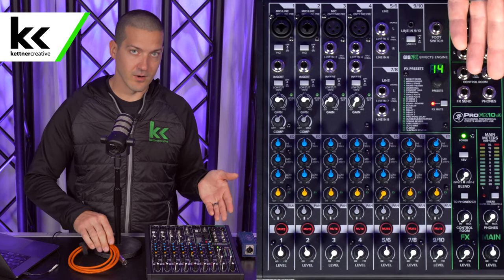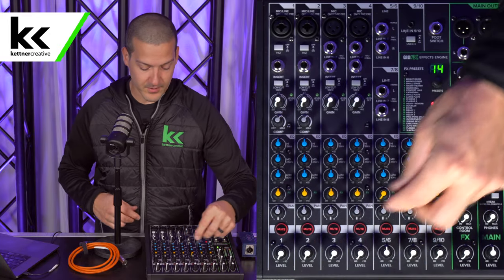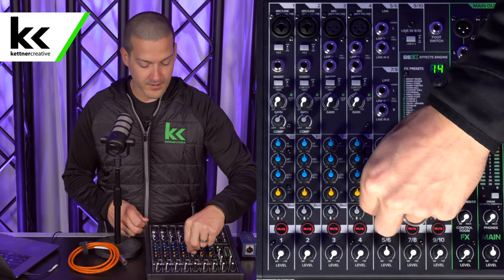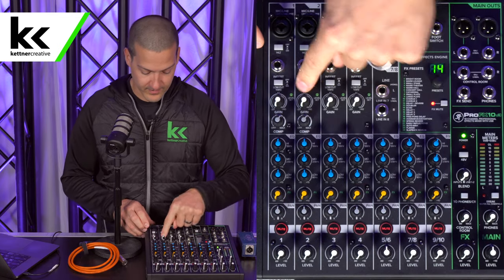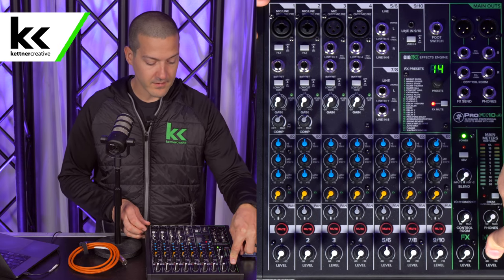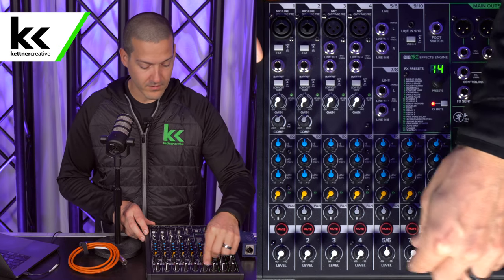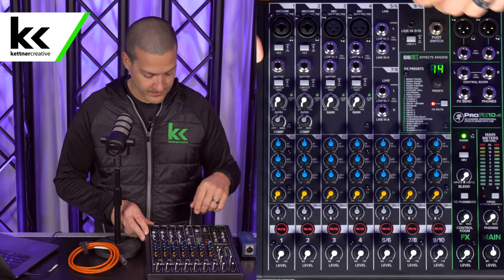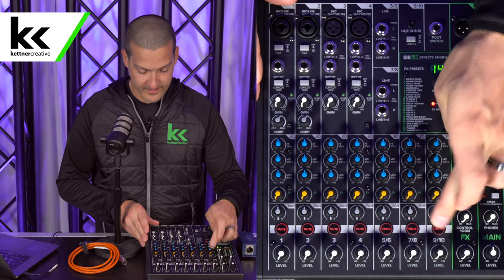The Rode PodMic is a great microphone and we're going to connect this to the Mackie mixer. Before I connect it, we need to zero out the mixer. All the white knobs need to get turned down, all the mute switches need to be on, the effects need to be turned down. A big one that I always miss is the clicky buttons — they all need to be reset. I'm going to leave the main level up at zero or unity. EQ is flat and the pan is centered.